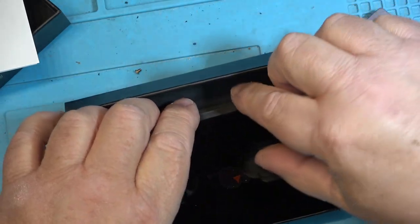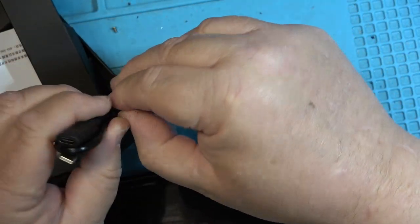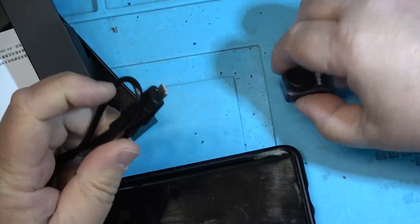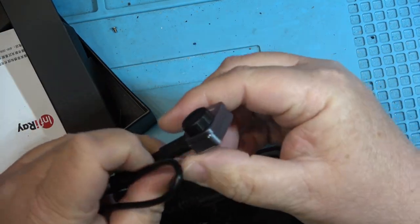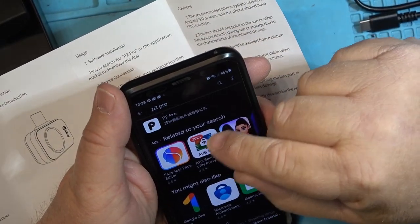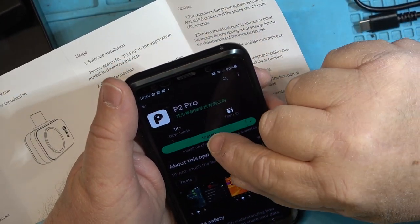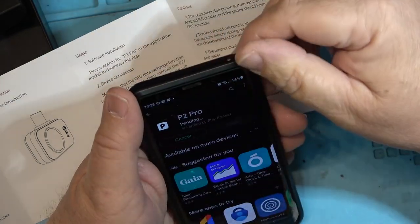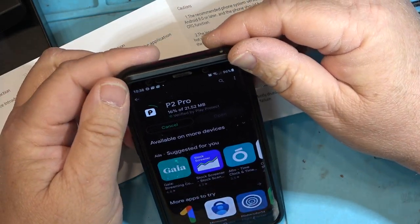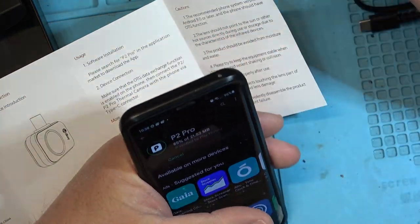Let's just try this on the phone. I do have a little connection cable because otherwise it would be kind of useless. Let's get the connection cable plugged into the camera like that. Now I'm going to have to download some software. There's the software — P2 Pro. It's all in Chinese, but we'll install it. It's coming from Google itself — verified by Play Protect. It's 21 megabytes in size, so let me get this downloaded and installed and we'll see how this works.